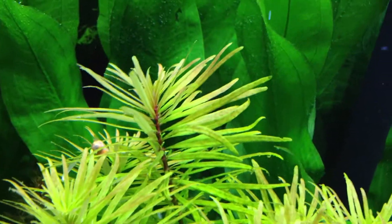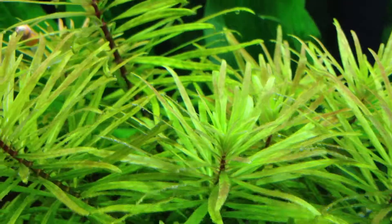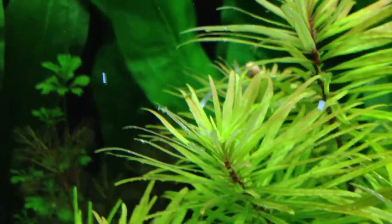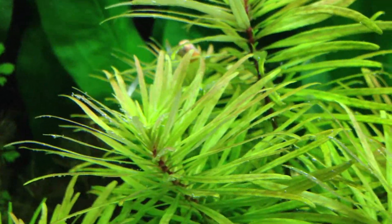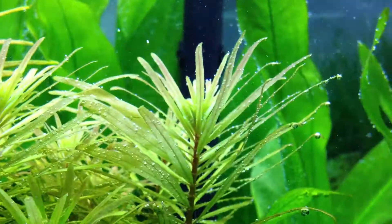The Ludwigia inclinata vara verticillata — that's what it's called — is getting redder and redder now that I've started dosing a lot more phosphate. There's another ram's horn snail. Ever since I added these new plants I've been getting a lot of ram's horn snails.